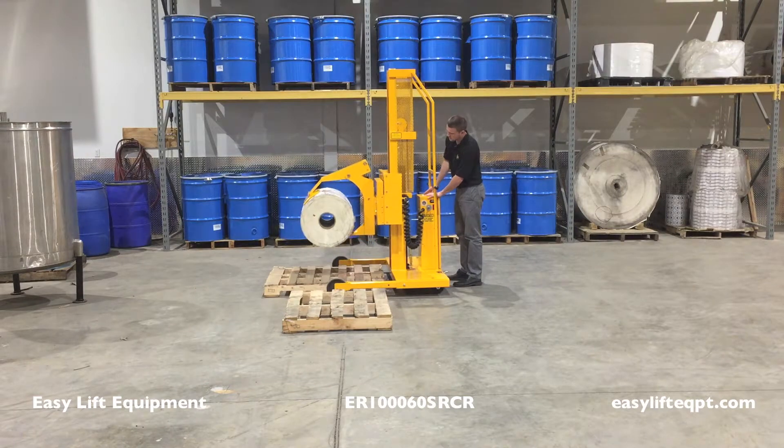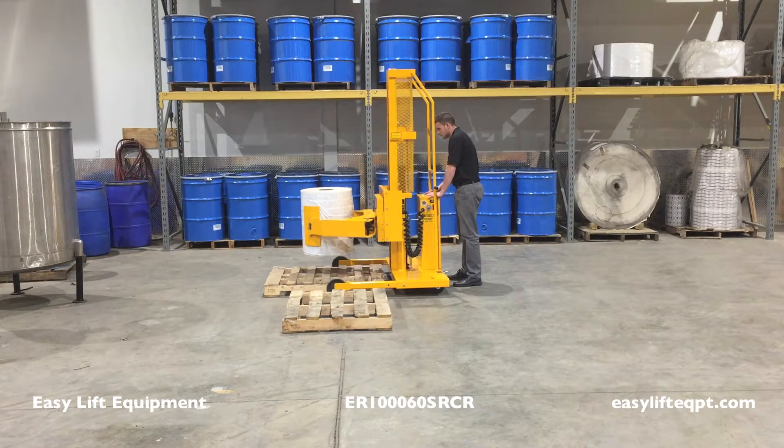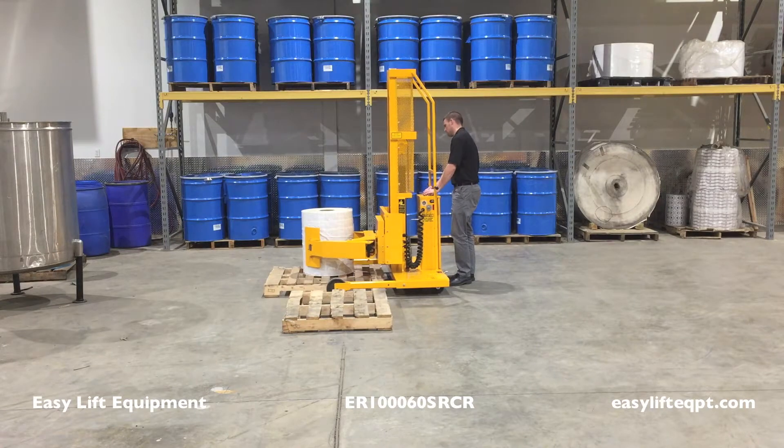The mast is equipped with a mechanical stop that is engaged when the cylinder is fully elevated. Keep hands or other objects clear of all moving parts such as the cylinder, clamp, and mast during operation. Do not use the unit on inclined floors having a slope of more than 5 degrees.